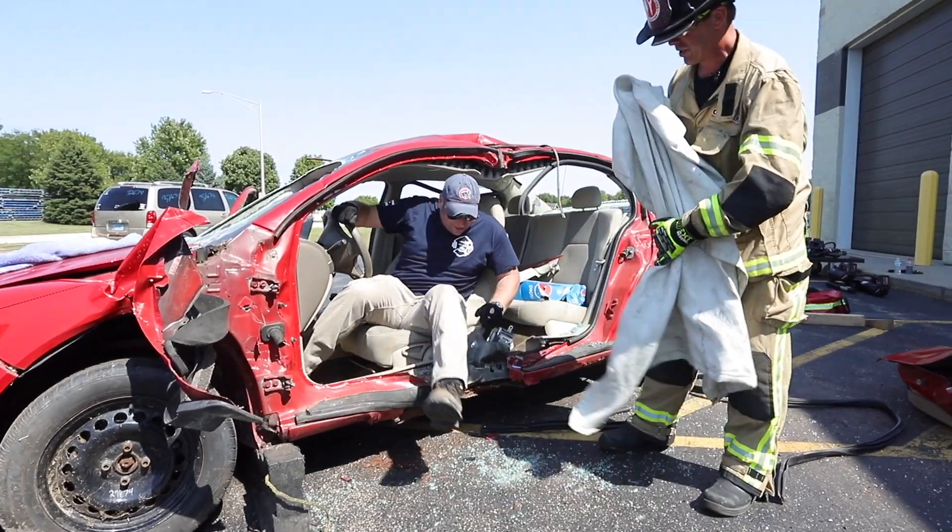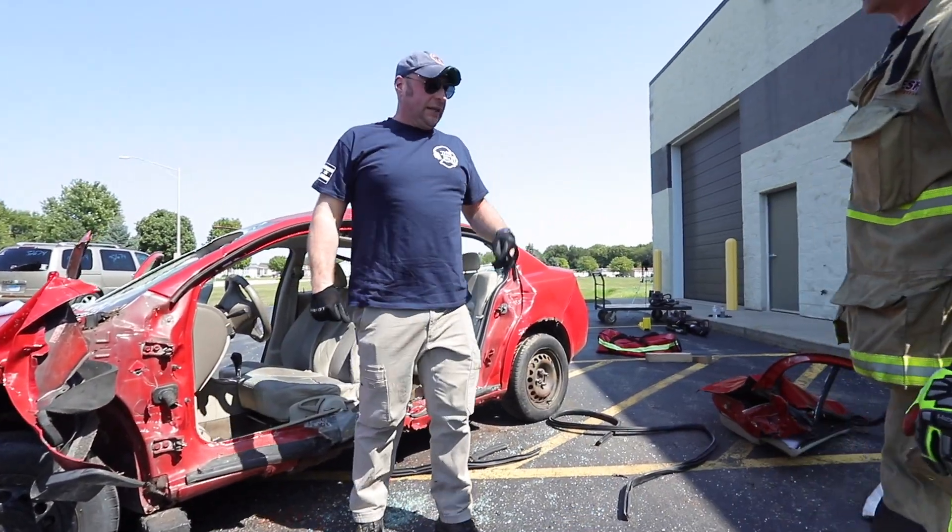Oh, hey Corey. Hey. Can you just sign the refusal of services, please? Thanks, Kev.